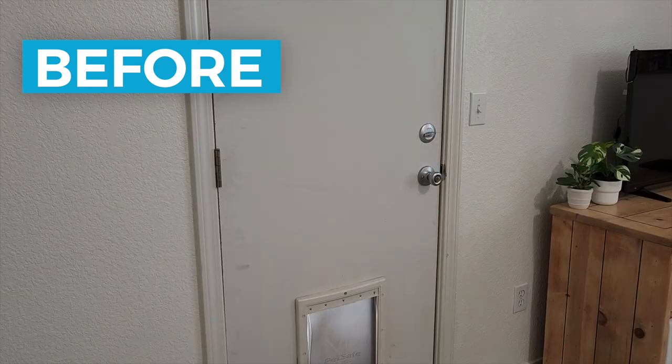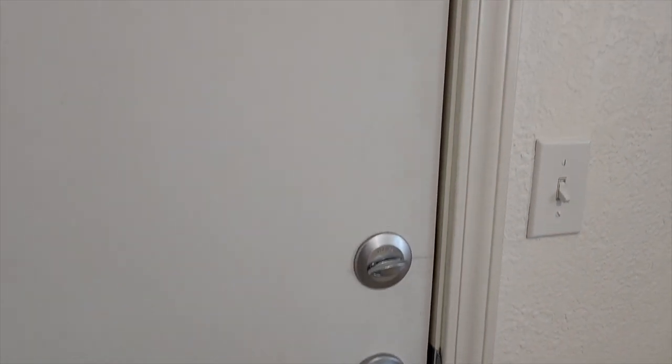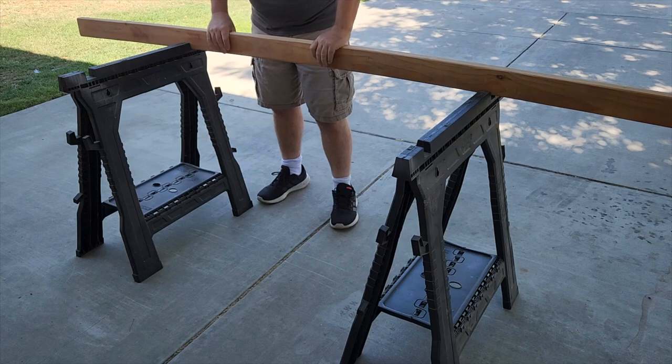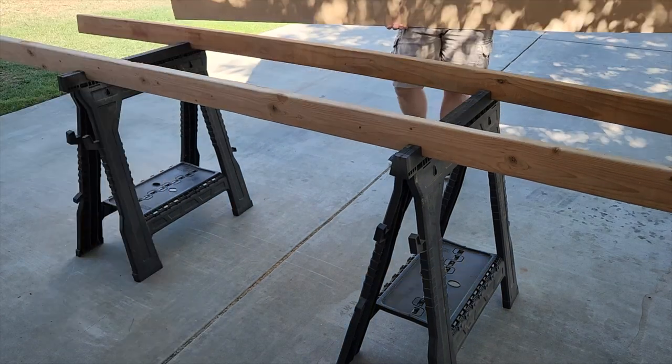Our back door that we installed at Doggy Door was kind of boring, but I knew there was an inexpensive way to make it look a lot better without having to get a new door. First thing I did was I got some sawhorses and put some 2x4s across. This will give some strength to the plywood I got to put down.